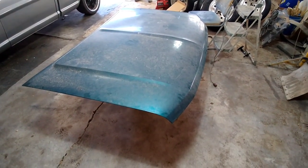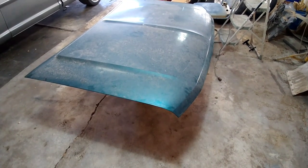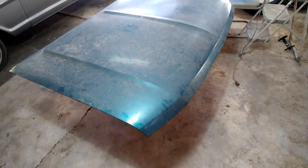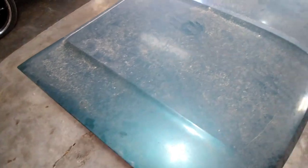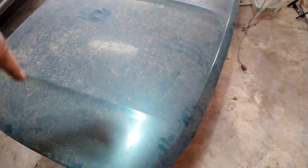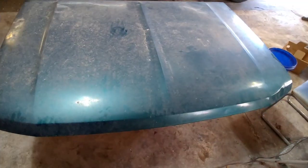We're going to get into making our own cowl hood today. What I'm going to do is clean this off and start marking out the design I want to use. I want to go off of the factory line just so I don't have a scoop in the middle that drops down and then drops again and just looks like a box all the way around.